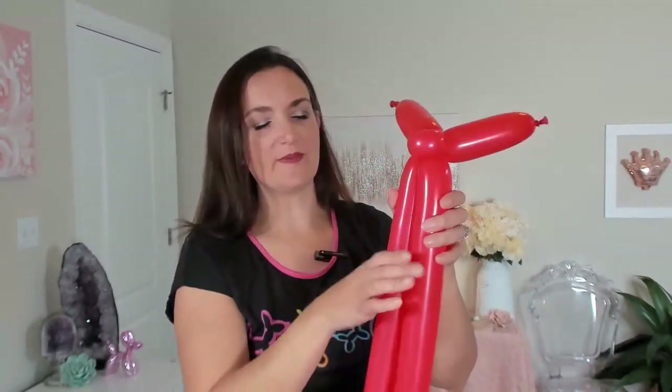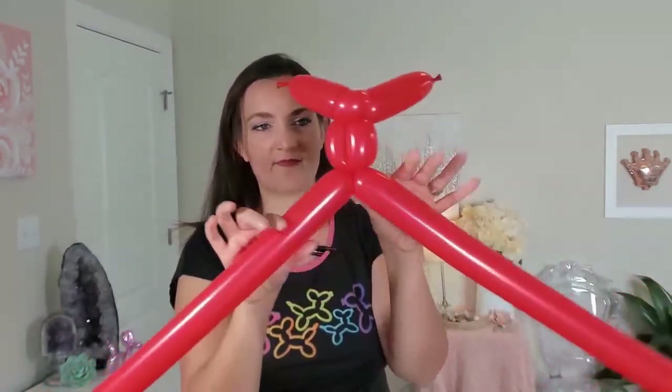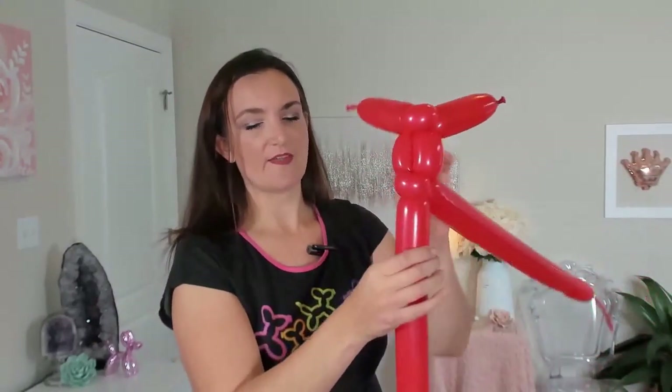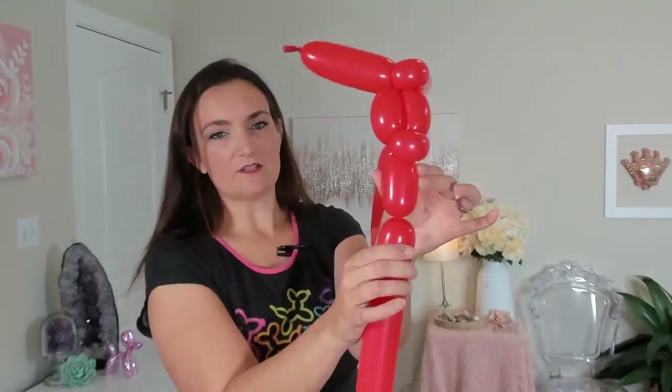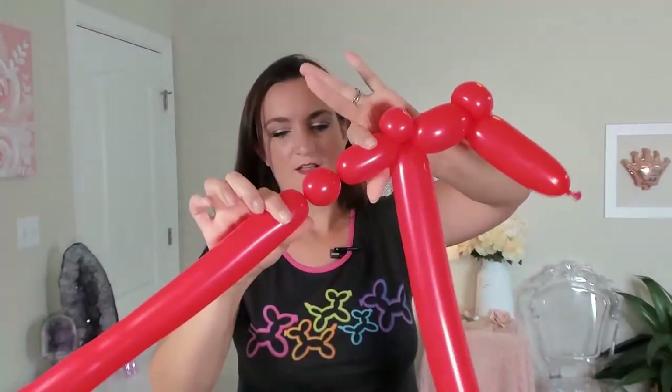Now we're going to take one of these balloons — doesn't matter which one — and do one pinch twist. Make a small round bubble, fold everything over so we can get our hands around it, and wrap it around itself to create your little pinch twist. Squeeze your balloons out and soften them up a little bit. This next part of the bike doesn't need to be very large, so bring both balloons down together and twist them again about an inch and a half or two inches down. Now do another single pinch twist on either one of these balloons — a small round bubble, fold that over, do your little pinch twist.